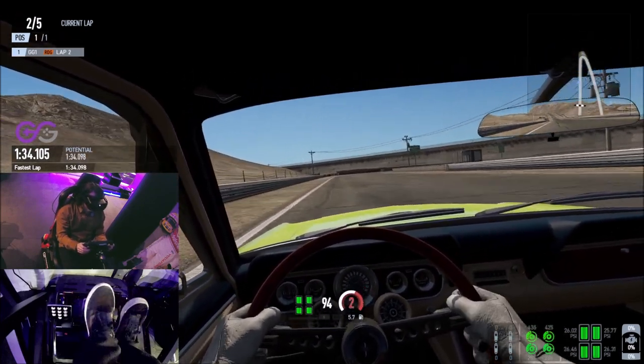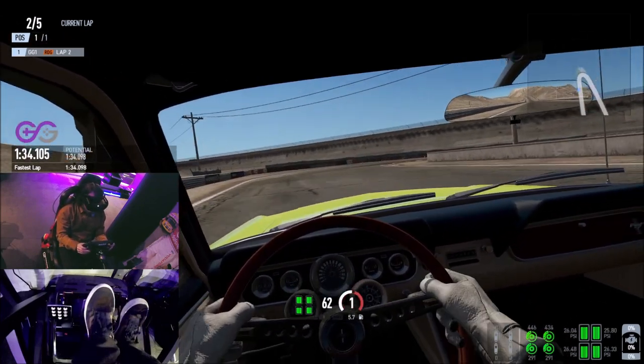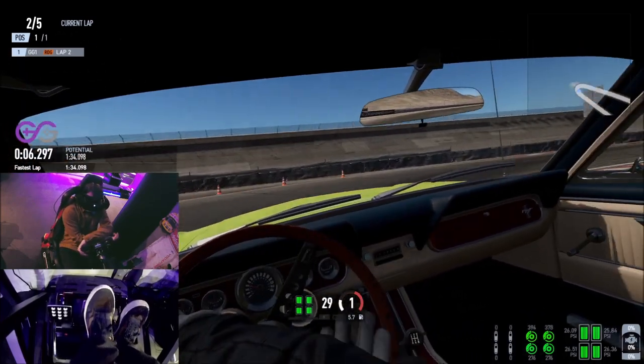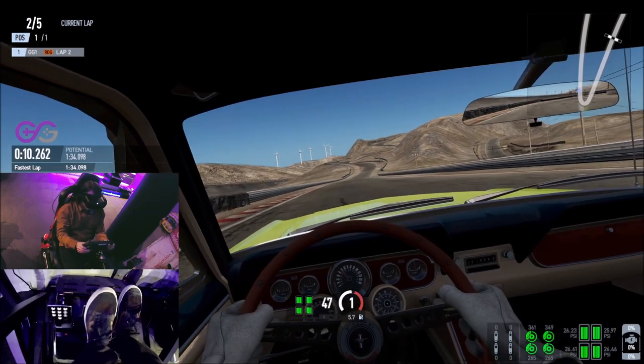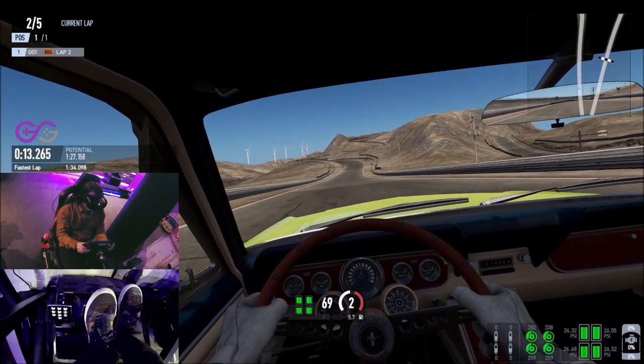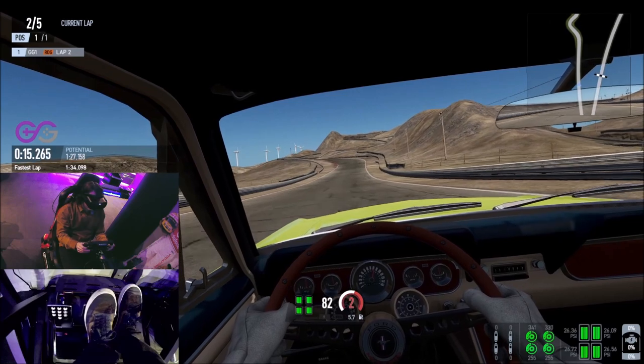Coming down to turn 1 you want to brake just after the telegraph pole, gently applying a little bit of brake and shifting down the gears very slowly before turning in in first gear and gently applying the throttle as you come to the hill section. You don't want to put too much power down on the throttle, if not the back end of the car will step out around the whole course.